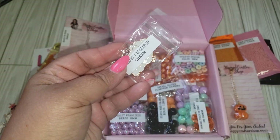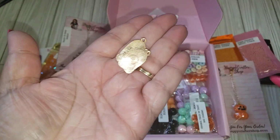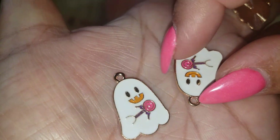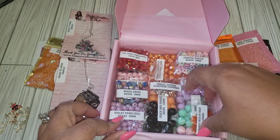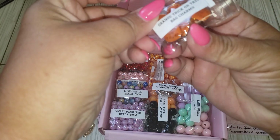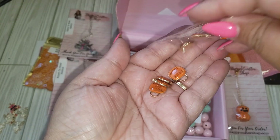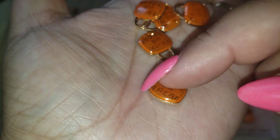And then we have some ghosties. I believe you get five. It's holding like a little lollipop, and then the mouth is orange. And we've got some other little charms here — orange trick-or-treat bag charms. So cute. Also in gold hardware. And it says trick or treat on there.